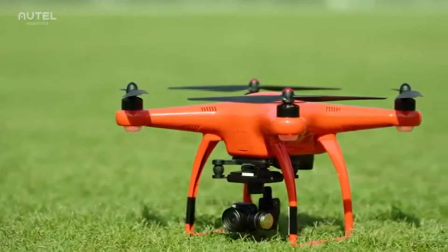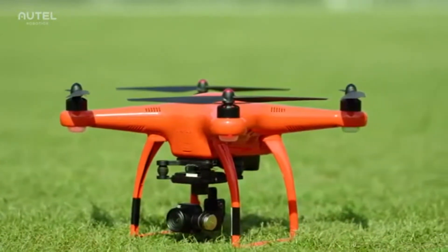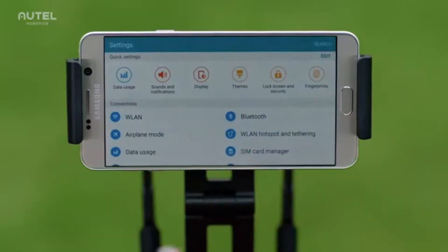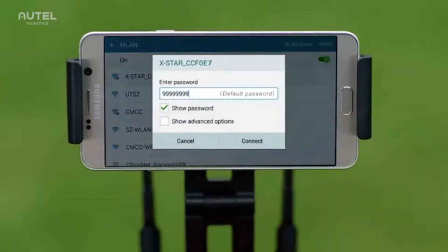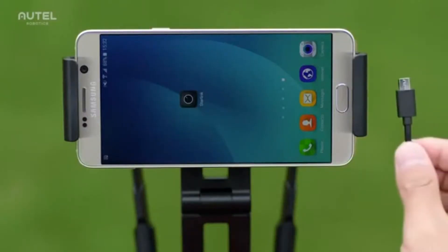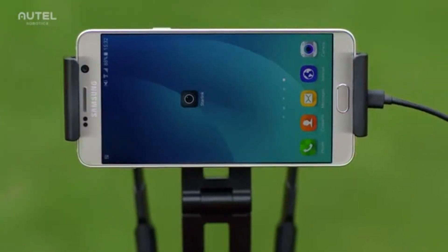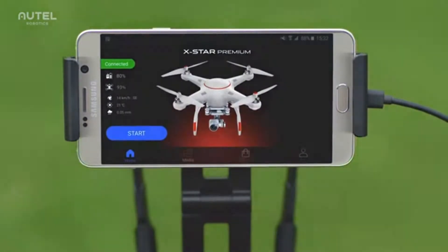Once the aircraft is powered on, the gimbal will perform a self-test. The front stickers and the two LEDs that light up in red help you identify the nose of the aircraft. If you have the X-Star, enable Wi-Fi on your mobile device and select your X-Star from the Wi-Fi list. For X-Star Premium, connect your mobile device to the controller with the USB cable. After connecting, you can now launch the Starlink app.